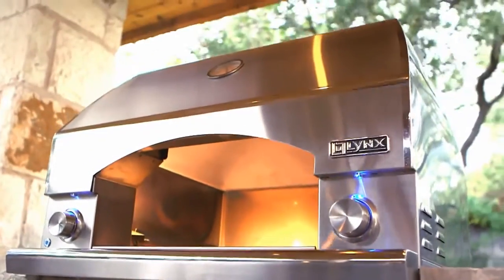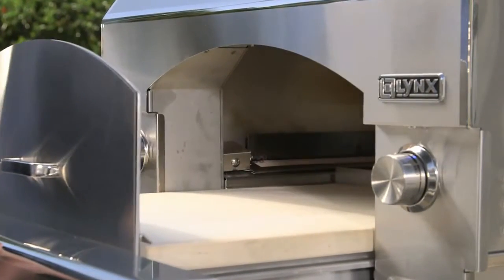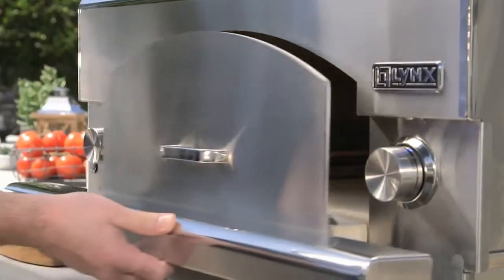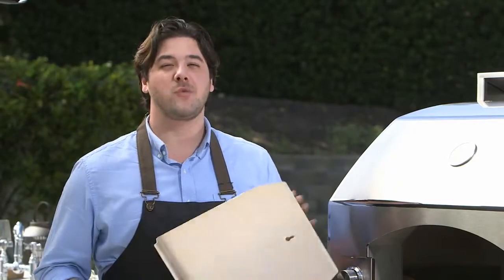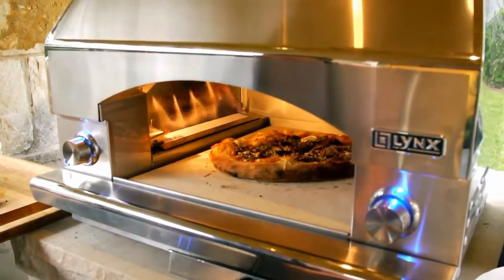Just like restaurant style ovens, this features a stone surface drawer. It pulls out easily and quickly, giving you an 18 by 22 baking surface. The Napoli comes with a 12 by 20 aluminum peel, perfect to load your oven with a pizza, just like from your favorite Italian restaurant.